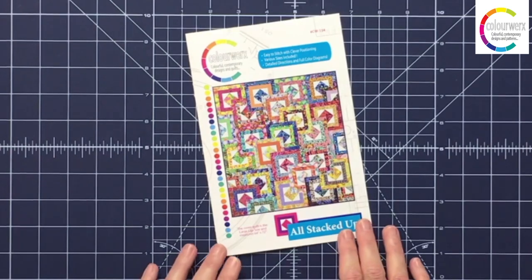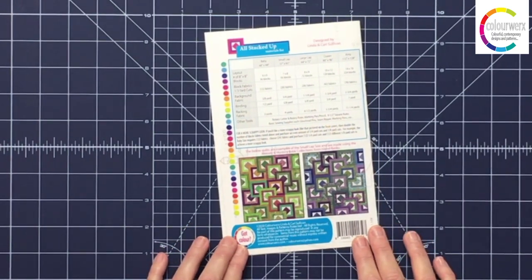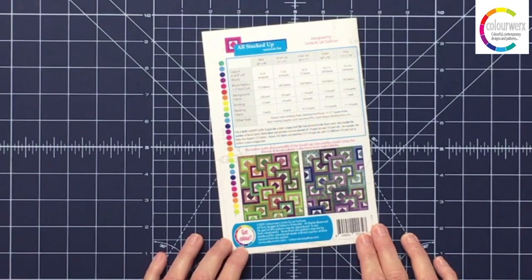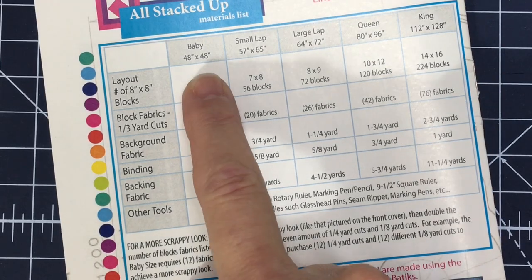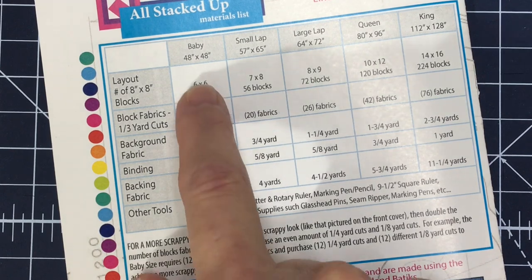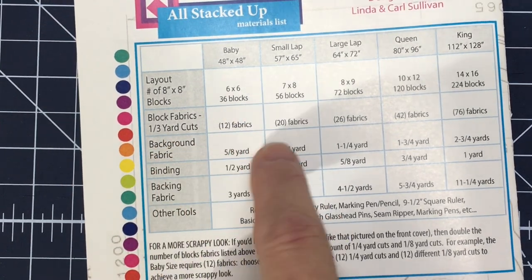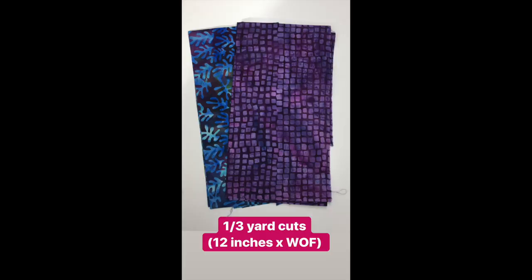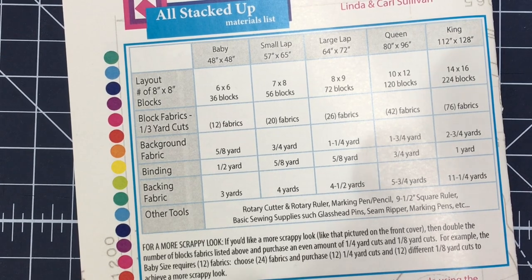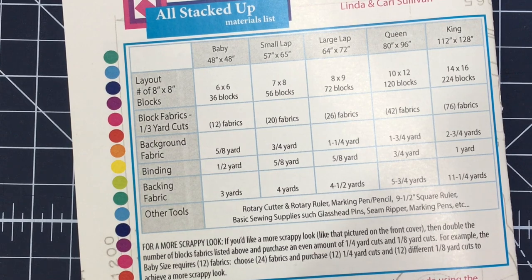Let's head over to the cutting board. When you get the pattern at home, the first thing you're going to need to do is turn to the back cover, look at the materials list, and decide which size All Stacked Up you would like to make. There are five sizes to choose from, from baby to king size quilt. You can use different cuts of fabric to make this quilt. For example, the baby size quilt makes a 48 by 48 inch quilt. For the baby size, if I look at how many block fabrics I need, I need 12 fabrics — 12 one-third yard cuts, which would be 12-inch cuts of fabric. That would be the same if I were using fat quarters or even 6-inch design strips — I would need 12 fat quarters or 12 individual 6-inch design strips to make the baby size quilt.